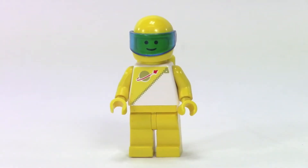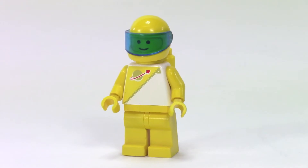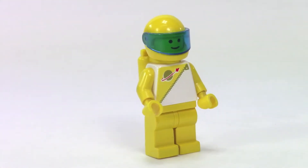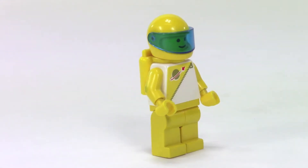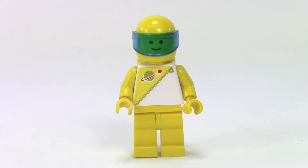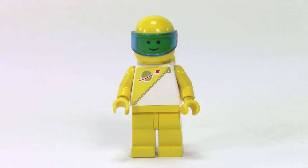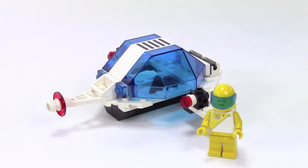Here is our Futuron spaceman. These are definitely an evolution up from a classic spaceman like Benny, but they have a different torso — kind of a zipper — with the same classic space logo on their chest. This was when the new helmet design came out where they added the visor; you can see the blue visor he's got there.